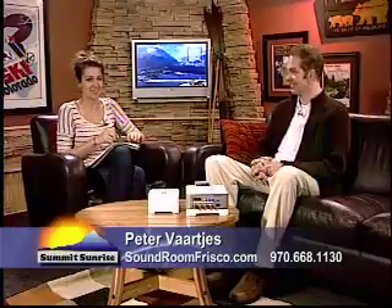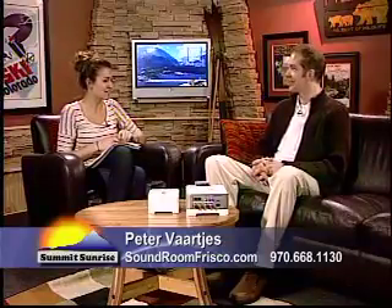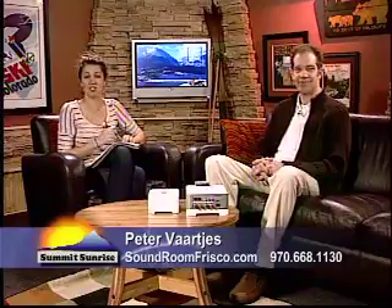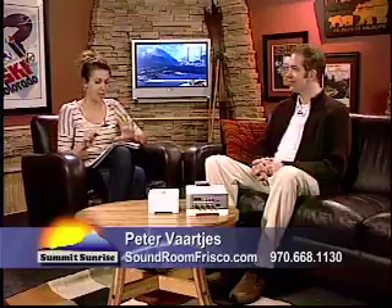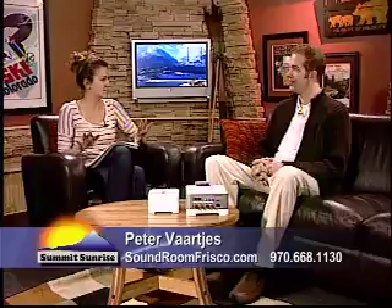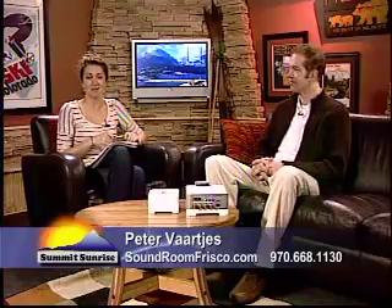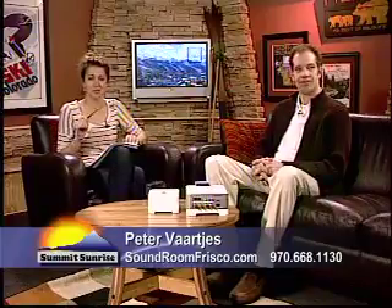These guys are the ones that do it — thank you so much, always great to see you on these Monday mornings. If you are interested in getting some of this technology, check them out on Main Street in Frisco. They will help organize all of the technology in your house and make it seamless. We've got more coming up on Summit Sunrise, including our Watch and Win — we're giving away $25 to Columbia, so stay tuned.